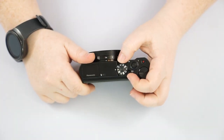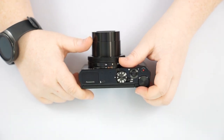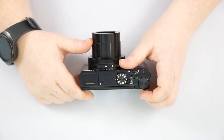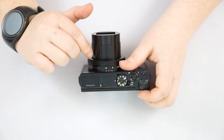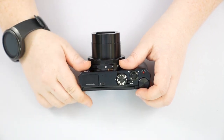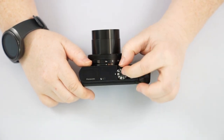Here we have our on/off switch, which will extend the barrel. When the camera is on, this is the smallest the lens can go — it can't retract inside the camera unless you turn it off, so that is something to keep in mind.